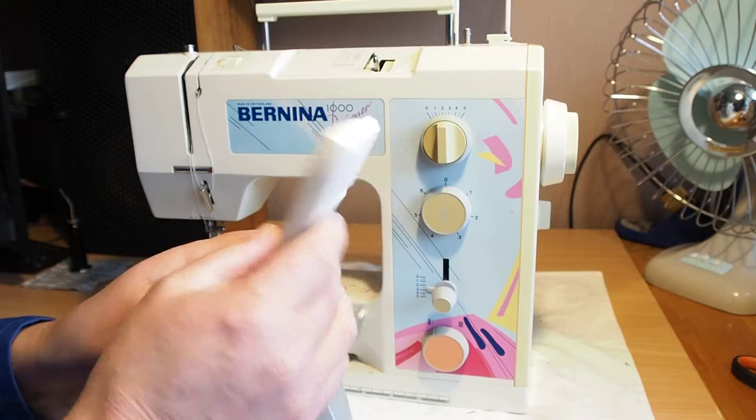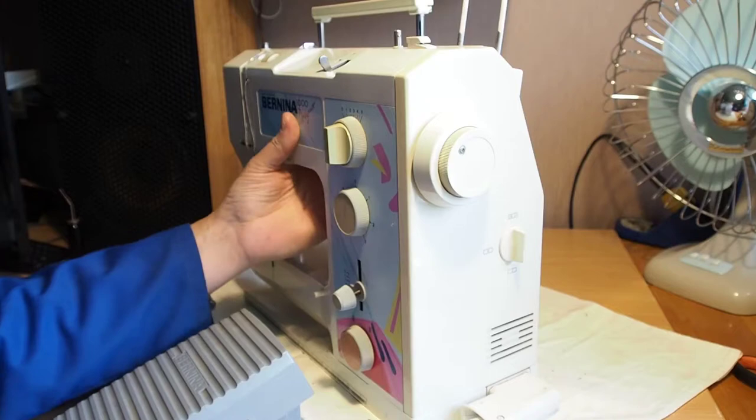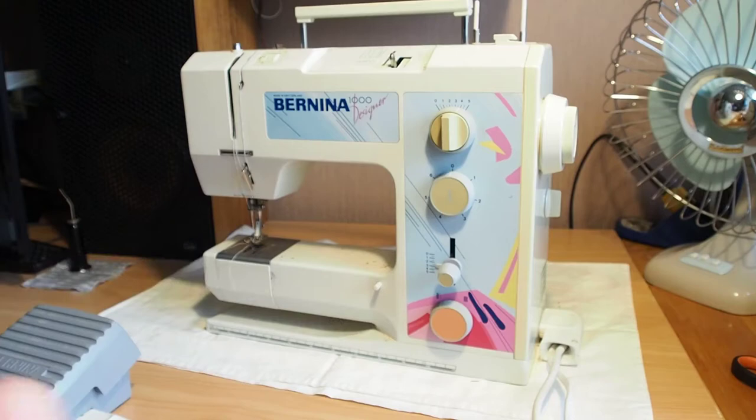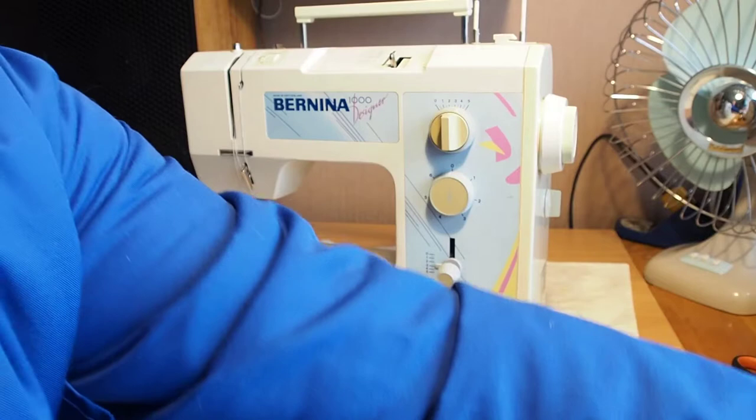You've got your main power plug here that plugs into the side of the machine. This end of the cable plugs into the foot controller. You can only go one way — it's keyed so you can't get it wrong. Then obviously just your power plug plugs in there.